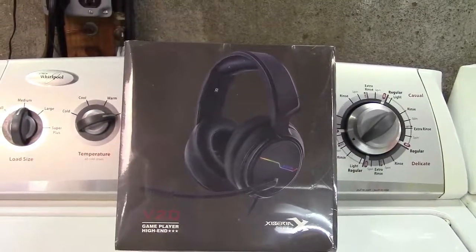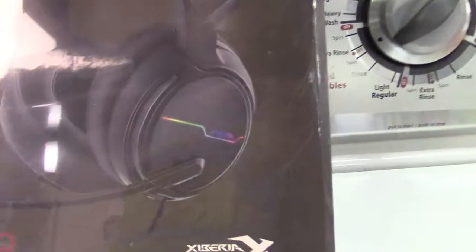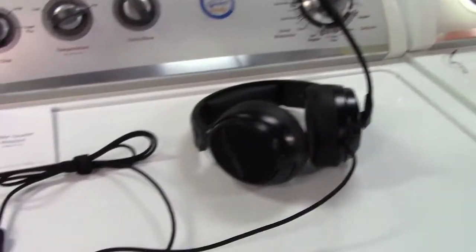This is the GQ USB gaming headset with RGB lights. Let's take it out of the box. In the box we find the user's guide and of course the headset itself.